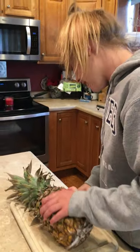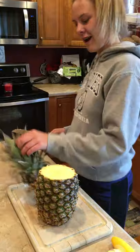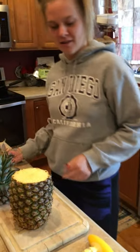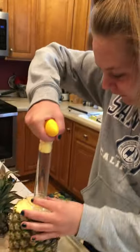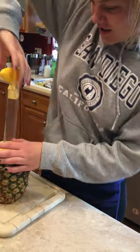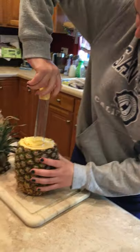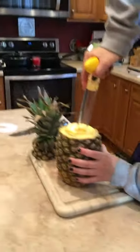Instruction number one — we got that down. Cut the top off, alright. Real nice. And then it just says twist. Oh my goodness, I'm not sure about this.